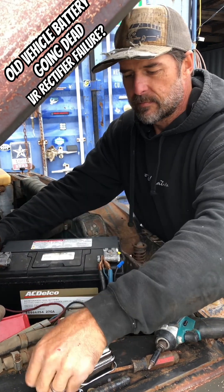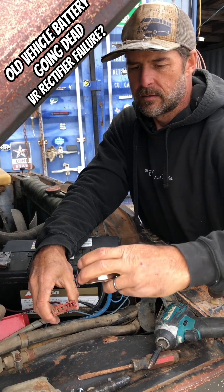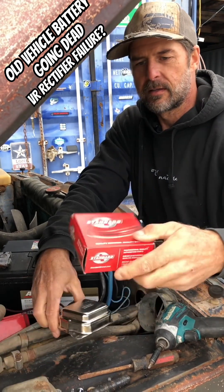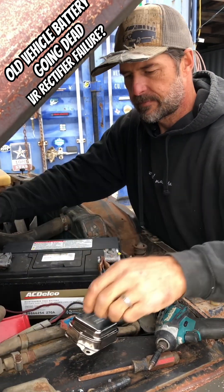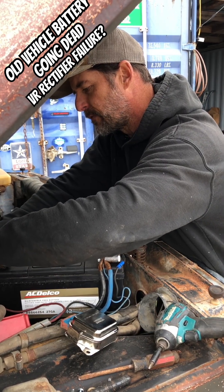So take the fuse out. Now I'm swapping to a brand new one — short circuit protected, it says. This one's from Standard; they make all that good old stuff. No sponsorship here. No power — putting the fuse blade back in.